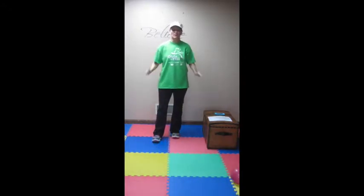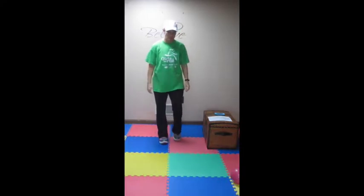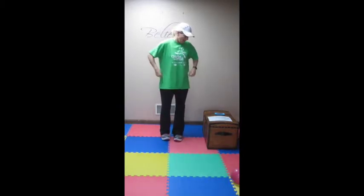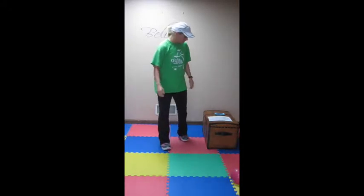Hey everybody, it's Ann Hass with BeFit and it is week 5, the final week of Don't Let The Grinch Steal Your Fitness Program. We're just coming off a Christmas. This workout today is called Fitness Ab Session. So we are going to be working abs, fitness, we're going to be busting it to try to burn off any cookies, any sweets and get ourselves back on track.